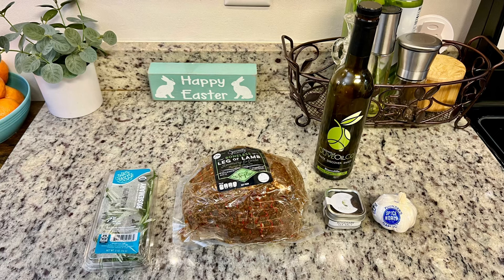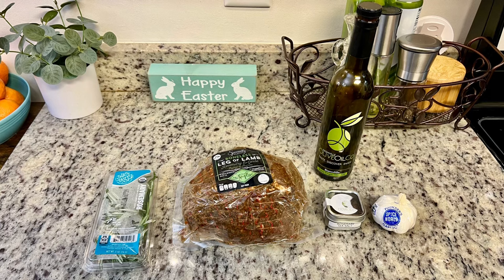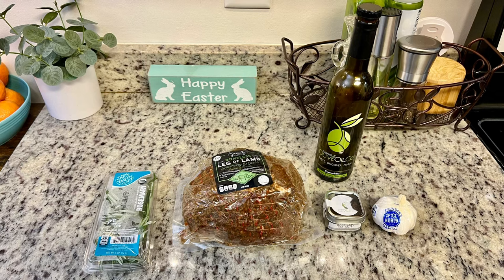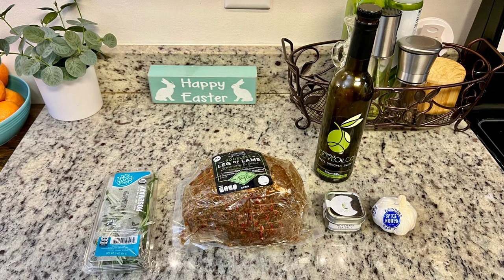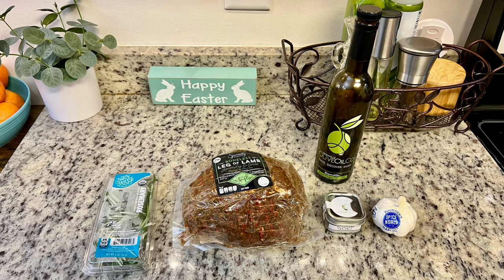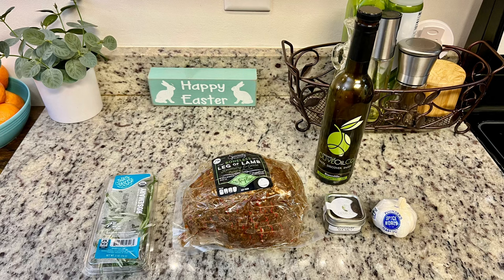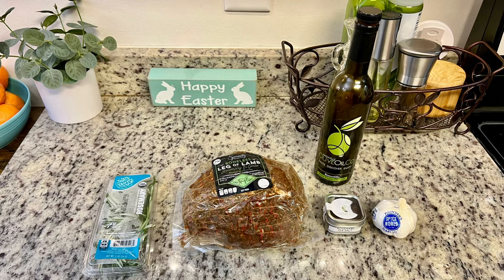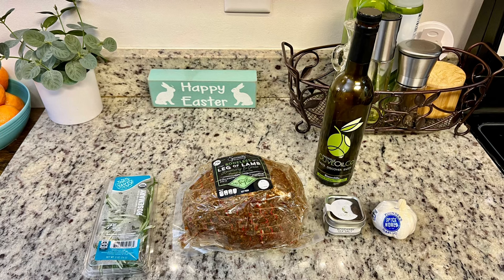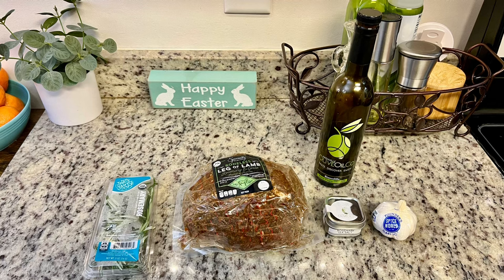I drizzled a little olive oil over the leg of lamb, added some rosemary sea salt, cut holes into the lamb roast, and inserted the garlic slivers. Then I popped it into a pan and baked it at 375 degrees until done to our liking. How long it takes depends on how you like your lamb — medium, medium rare, or well done — and the size of the roast. Mine took about 45 minutes to an hour; it was roughly a three-pound lamb roast.